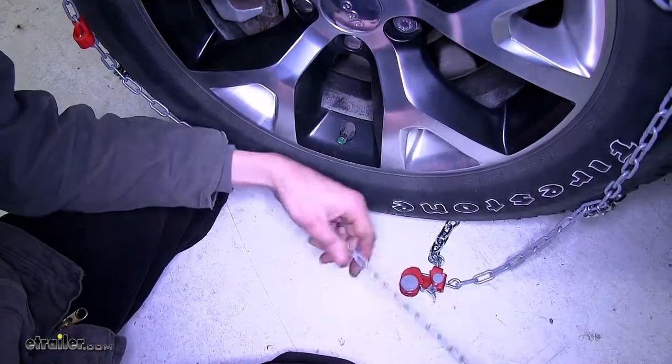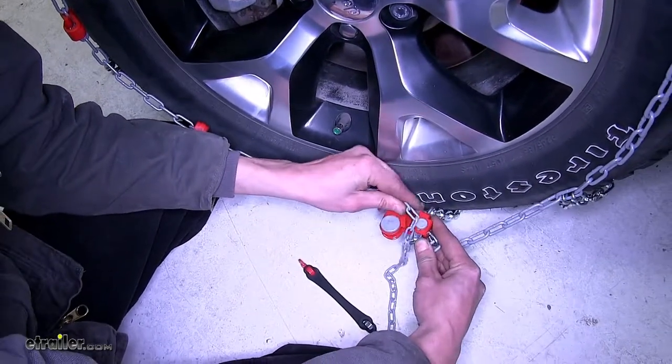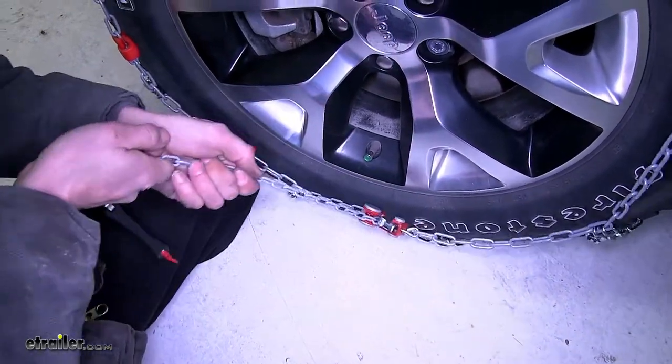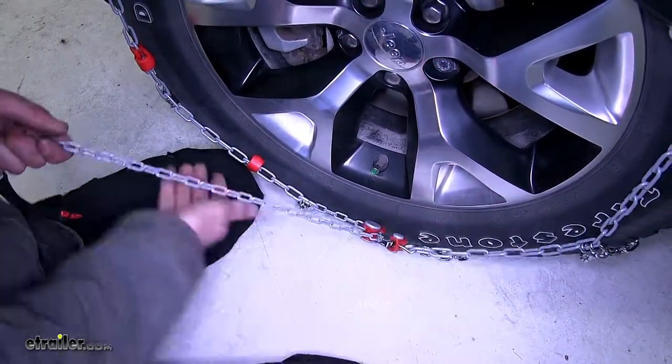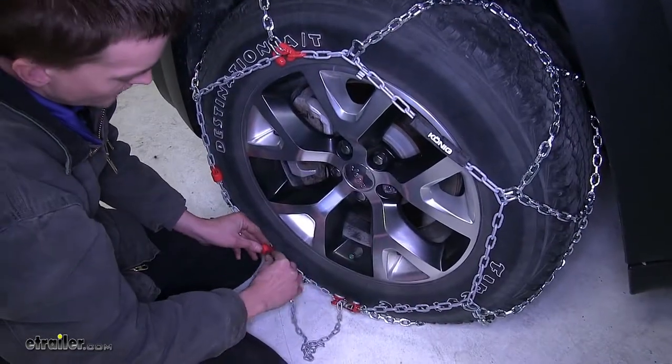We'll make sure that we center our chain in the tread of the tire and we'll connect it on the outside. Take this chain here, place it inside our tensioning device and we'll pull it as tight as possible. Take the end of our chain, go through our red hooks.